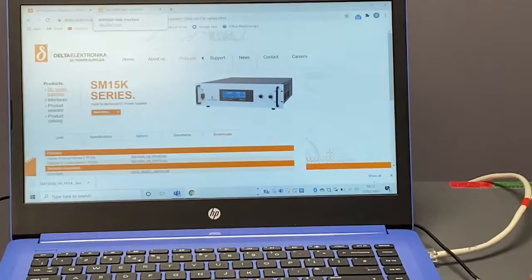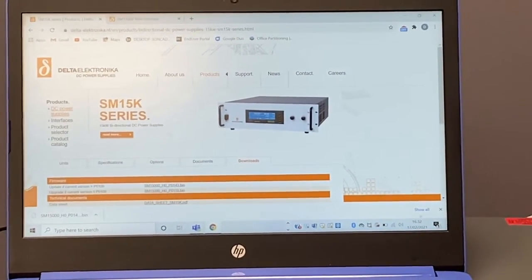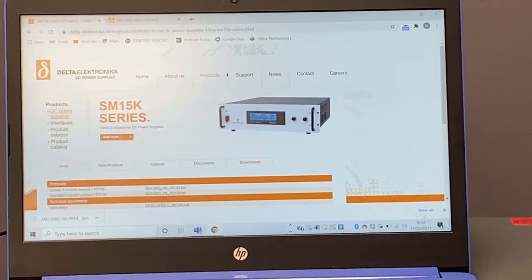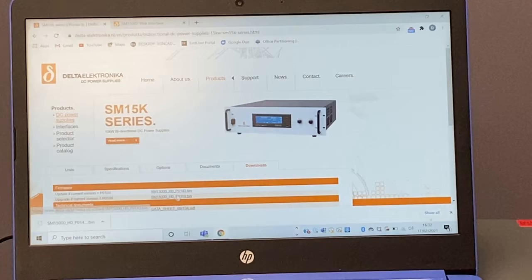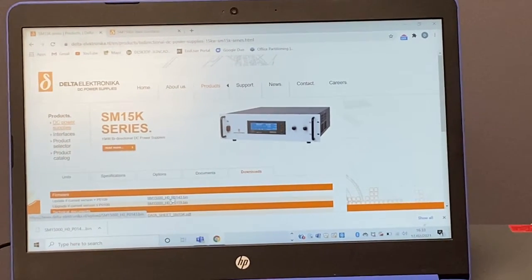Then we go to the Delta Electronica website and select the model that we're updating. Under downloads you'll be able to see the firmwares that are available. Pay particular attention here because there are at least two different versions. You need to select the correct one depending on the firmware that you're updating. For us we're selecting the top unit.